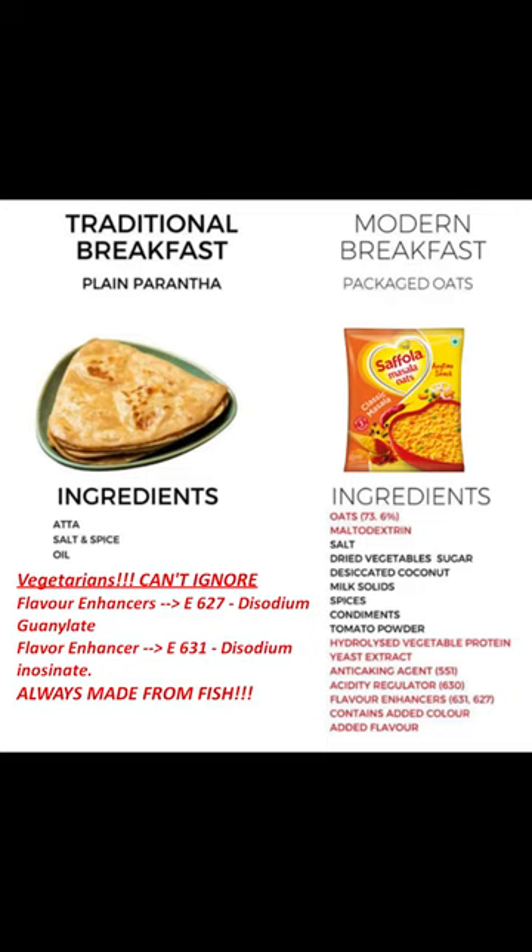Dostow, no doubt masala oats mein paranthe ke comparison mein much less calories hoti hai. But do you really know what are the other things inside the packet? Let's check it out.